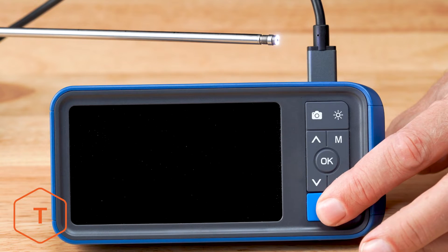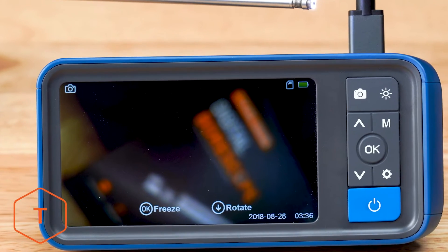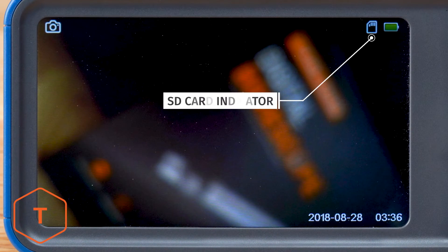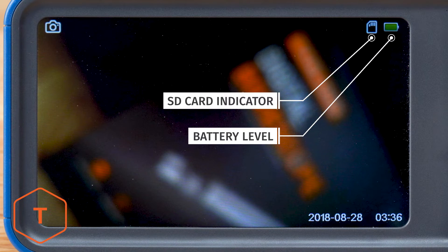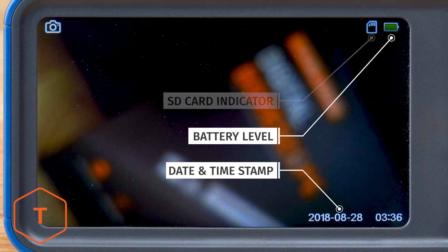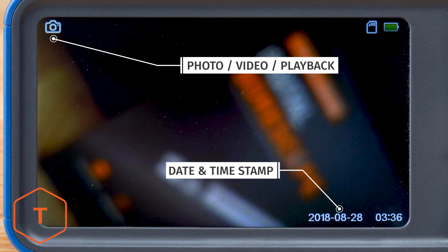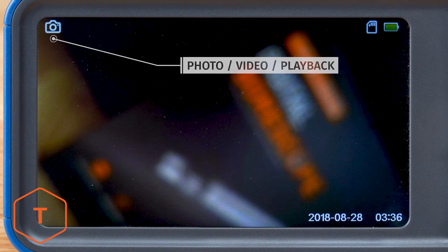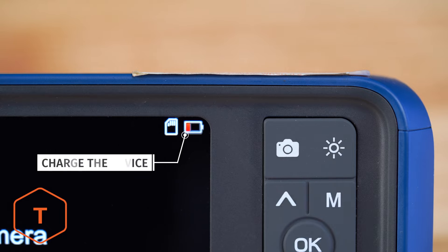The device should start with a long press of the power button, followed by the screen logo, and the ring light on the probe should turn on. You'll see some icons on the screen, including the SD card indicator and battery level in the upper right corner, the date and time stamp in the lower right corner, and the photo or video mode indicator in the upper left corner. If the battery indicator is low, you should charge the device before using it.